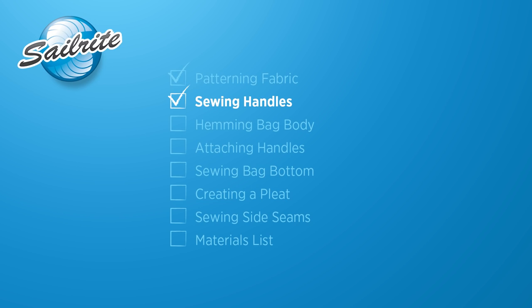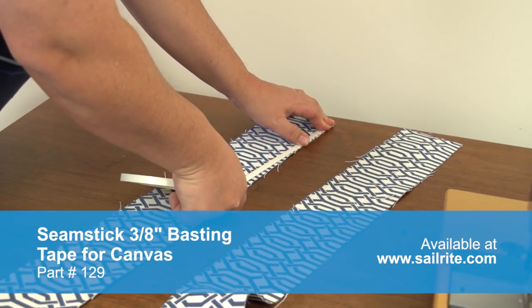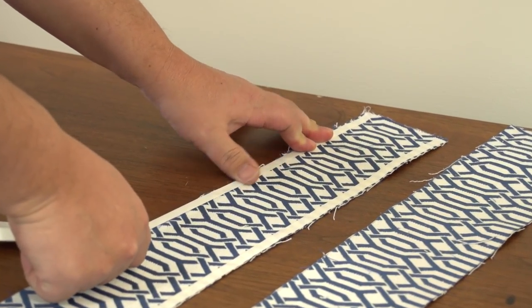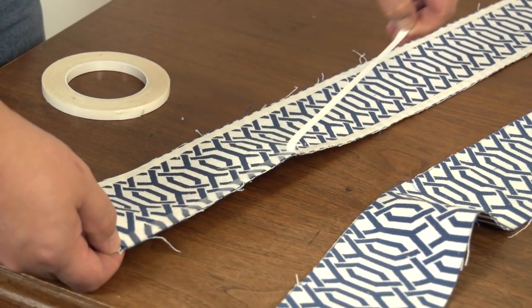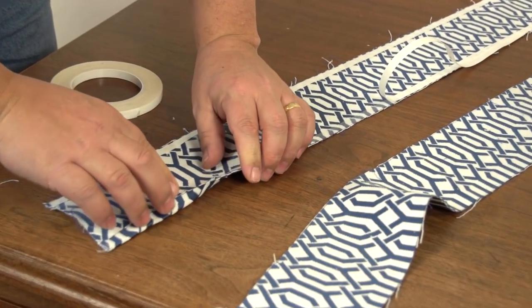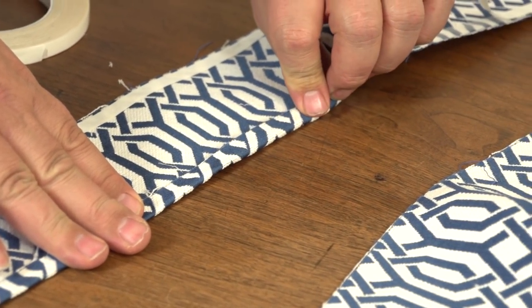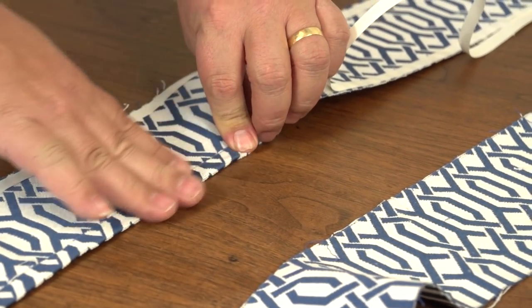We will first fabricate the tote bag handles. At Sailrite we prefer to use double sided tape or seamstick to baste hems and seams together prior to sewing. It helps to hold the fabric in place as you take it to the sewing machine and sew. If you don't use seamstick you could iron the fabric to create a good crease for the hem. Our first hem will be about a quarter inch along the long side of the 4 x 36 inch fabric panel. The seamstick holds the hem in place perfectly.